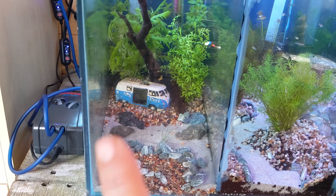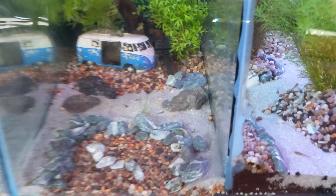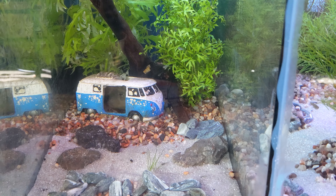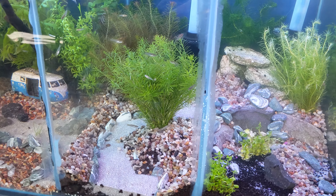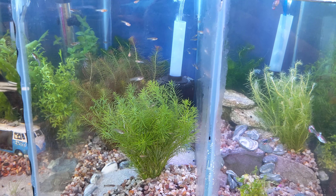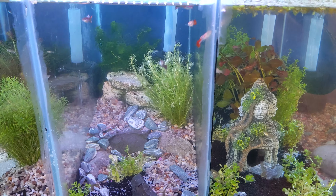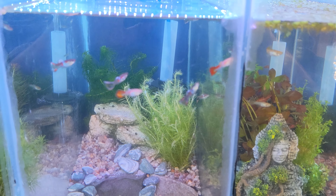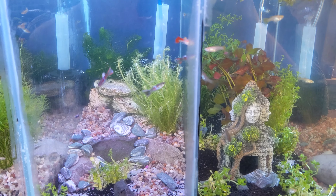In the first section we've got the baby guppies — the really small newborns, you can just about see them in there. Then in the next section we've got the babies that are a bit bigger but still a little young to sex. As soon as we can sex them, they move on into one of the two divides for the male guppies — some of which have really got some nice color on them now, looking absolutely stunning.